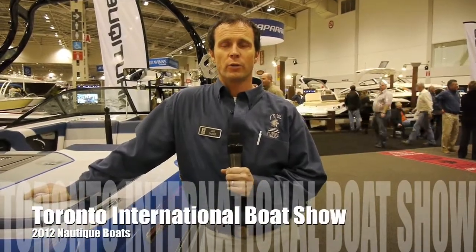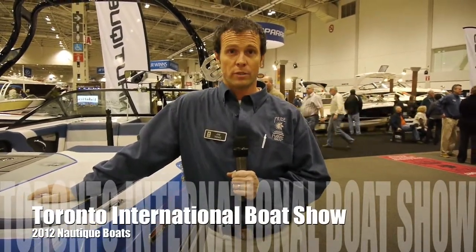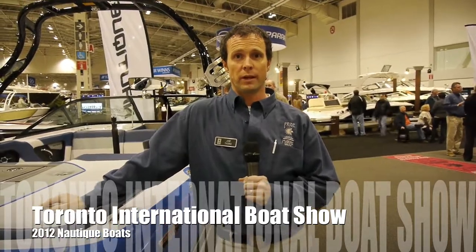Jake Thomas here with Pride Marine Group. We're down at the Toronto International Boat Show and I'm going to take you through some of the new 2012 Nautique product.